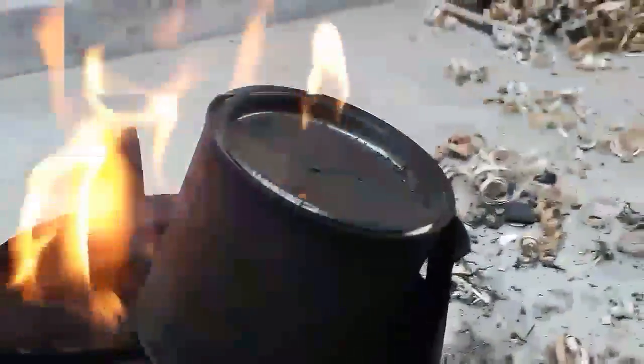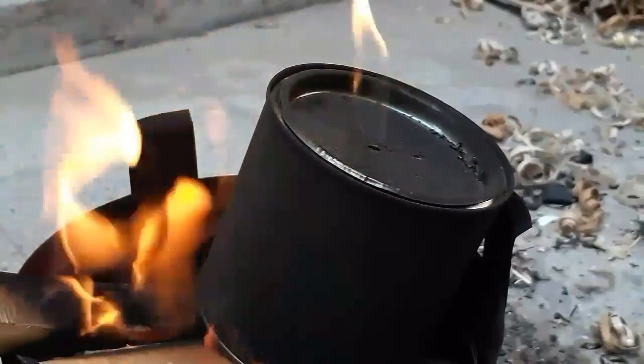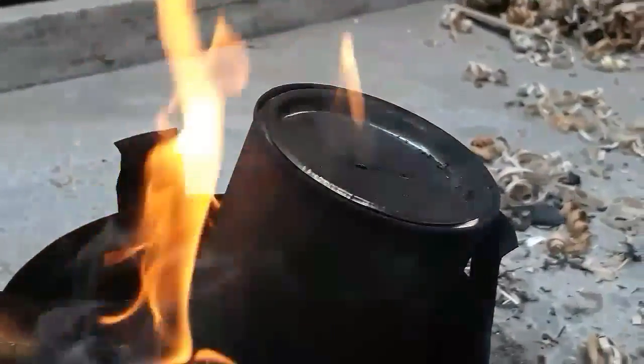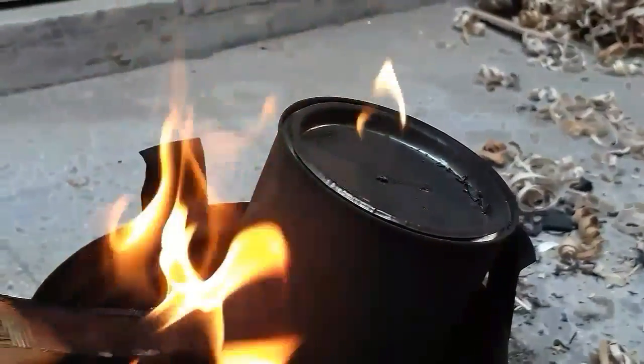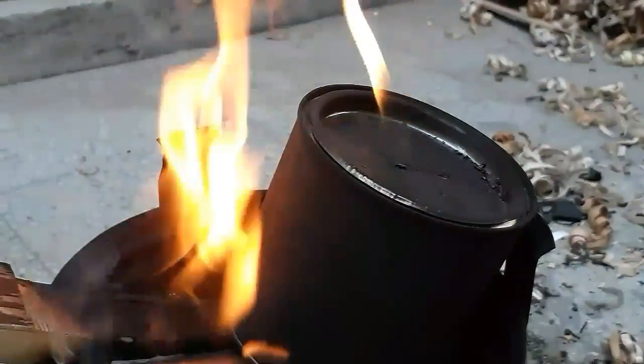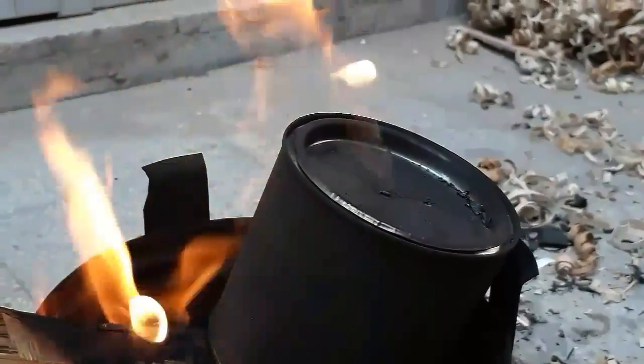This is the most satisfying part — when the wood gas catches fire and burns. The wood gas is burning, and you can also use this as a fuel on a large scale.